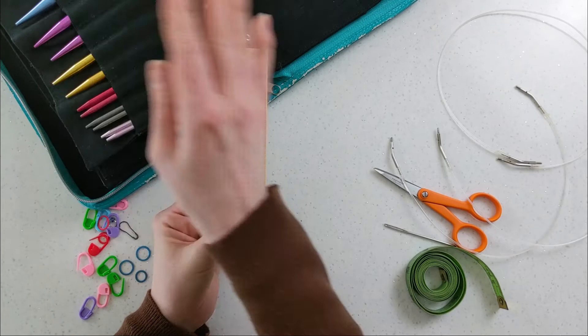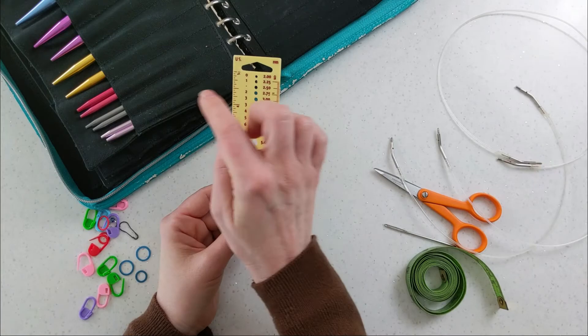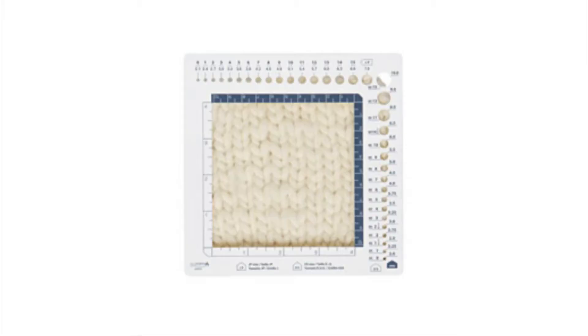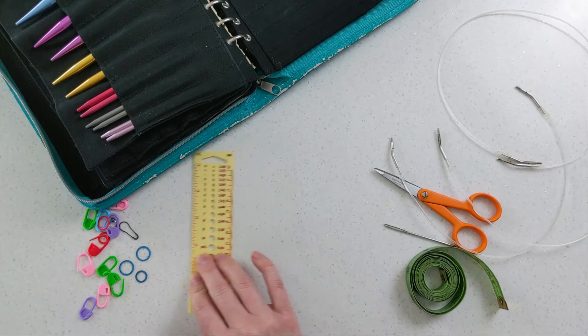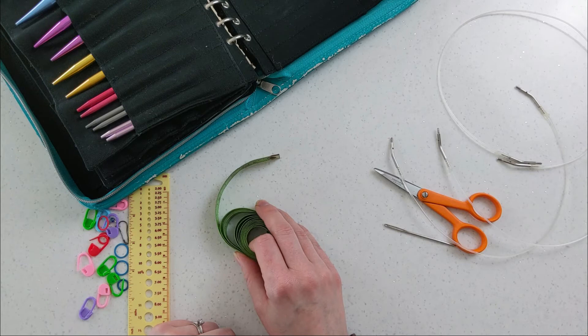I don't remember where I got this ruler, so I'm linking to a different one that's more of a square shape — it can also be used for measuring your gauge, which you'll learn about as you get into knitting.